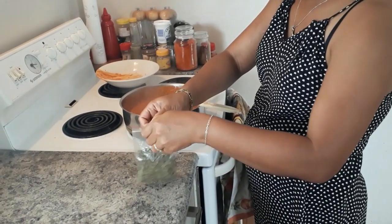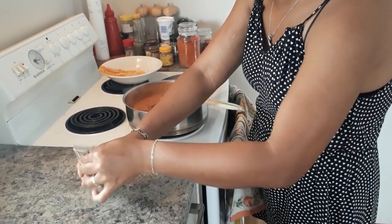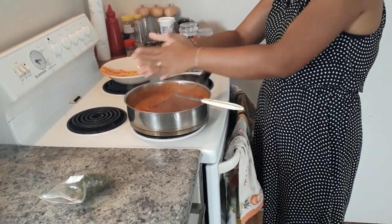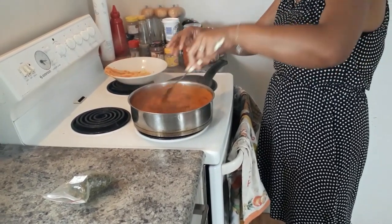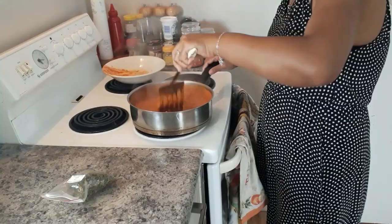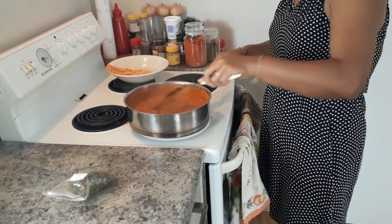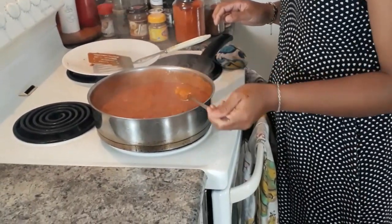Here is my kasuri methi leaf — I'm going to use around one teaspoon of it. This is an herb. I put it in my pan, and you just crush it between your hands and bring it over into the pan to release the flavor. Mix it in well, and let it cook for maybe a couple of minutes. So now my chicken and my gravy have been cooked together for a couple of minutes, and now I'm going to taste it.